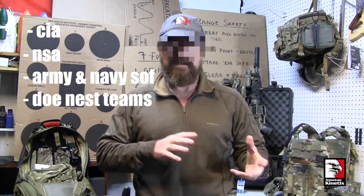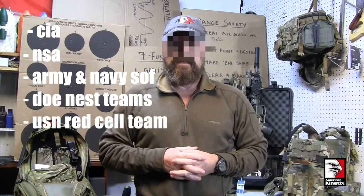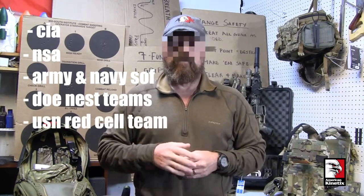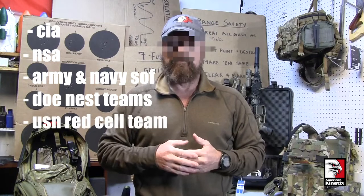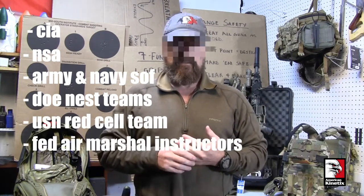I've taught CIA personnel, NSA, Army, ODAs, some guys from Naval Special Warfare, had the opportunity to train DOE NEST teams in surveillance detection and related things, even trained some Navy Red Sail guys and girls. I was fortunate enough to be asked to help redesign the U.S. Air Marshal training program when that was revamped.